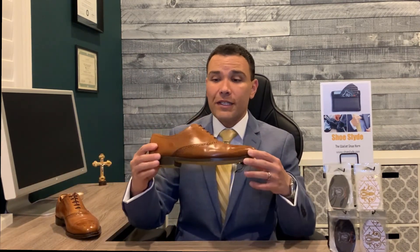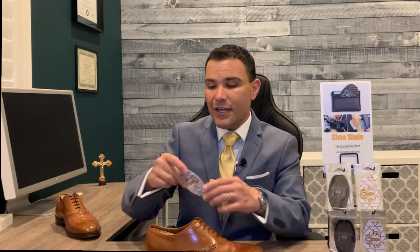Now that you know about the color wheel, analogous colors, and complementary colors, I want to make sure you know it's essential to always have a shoehorn with you. Here at Shoeslide we love quality shoes, and the easiest way to ruin a well-made pair is to jam your foot in and crush the heel counter — the one part a cobbler cannot repair. We highly recommend keeping a Shoeslide shoehorn in your pocket, wallet, bag, or breast pocket of your sport coat so you can easily slide your foot in without damaging the heel counter.